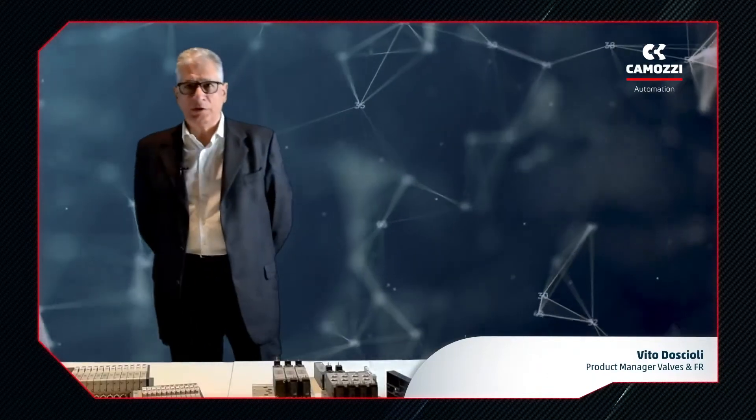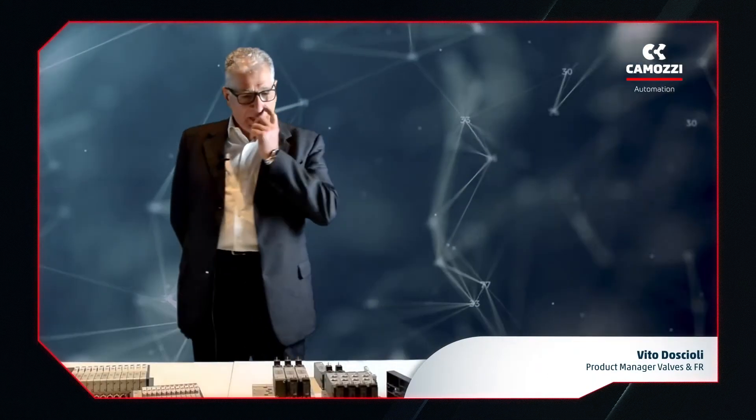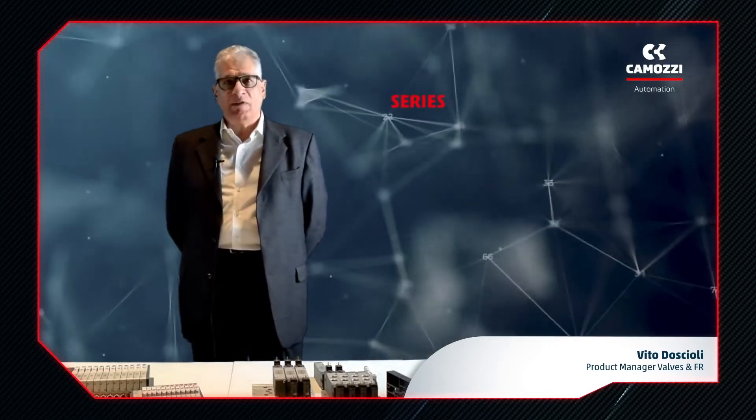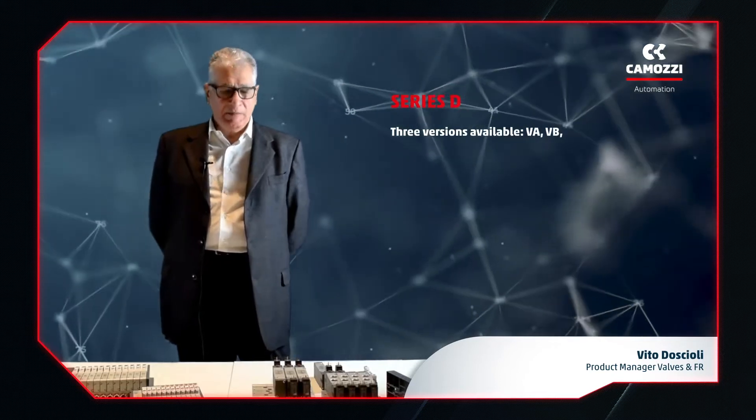Hello, my name is Vito Doscioli and I am Camozzi Automation's product manager for valves and solenoid valves. Today I will show you our new Series D valve range in all its versions.